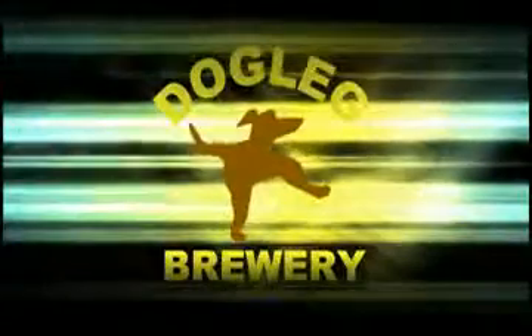Live from Dog Lake Brewery in Fort Worth, Texas, it's time for You Can't Brew That on Television. Here are your hosts, Brewmeisters Kyle and the Reverend Ryan Bono.